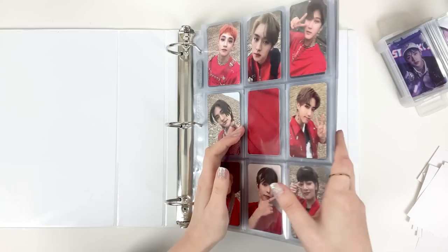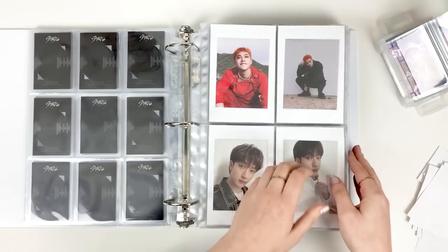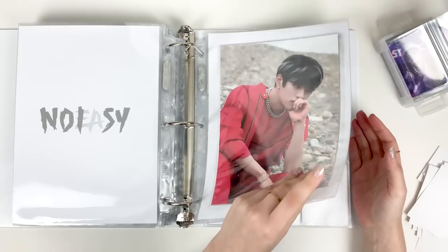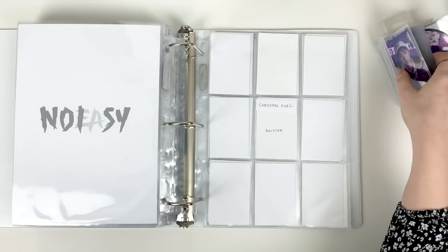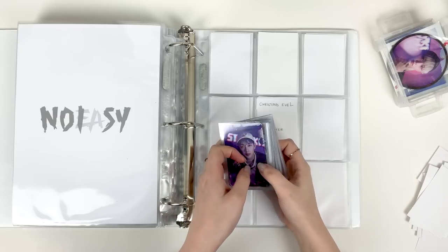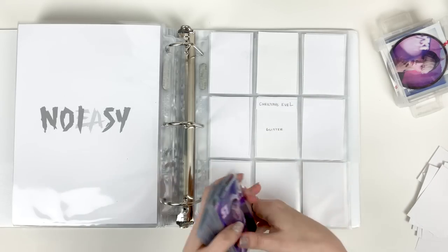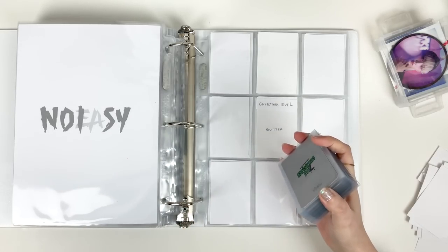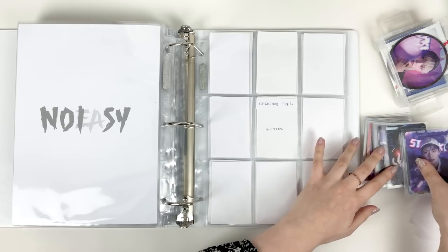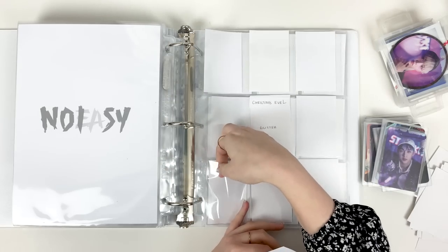I moved No Easy and Christmas Evil into a new binder because it just needed room, and now with Ordinary coming out it's gonna need even more room. Let's flip to the back here where I set up Christmas Evil. I have completed Christmas Evil but I don't have every single card here — some of them are still on the way. It will be completed before Ordinary, which is all I really care about. I think I have all the glitters, so we can put all of these away.